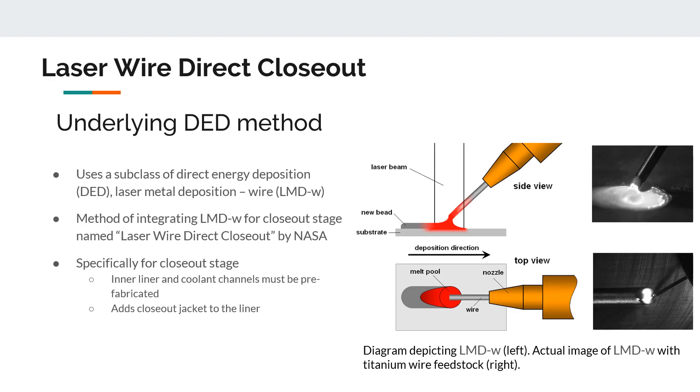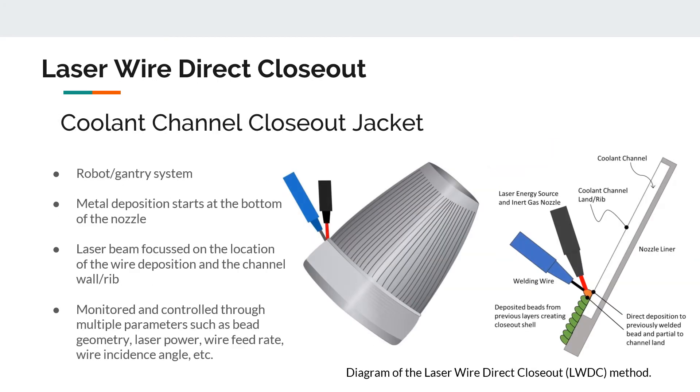The first manufacturing technology is laser wire direct closeout, abbreviated as LWDC. This method integrates a subcategory of direct energy deposition known as laser metal deposition by wire. As shown in the figure, a metal wire is fed by a nozzle to a laser focal point where it is melted or welded onto the substrate or previous layer. This method is specific to the closeout stage, so the inner liner and channels must be prefabricated. The inner liner is placed on a rotatable robotic arm, and metal deposition starts at the bottom of the nozzle. The laser beam melts the wire to the previous layer and channel walls to create metallic bonds, with various parameters monitored to maintain bead geometry and bond quality at the interfaces, without drooping into the coolant channels.